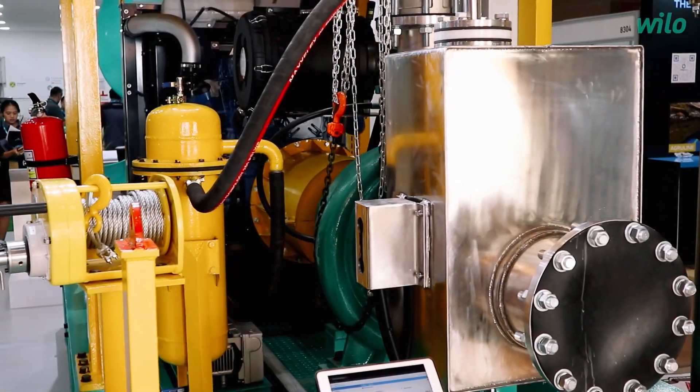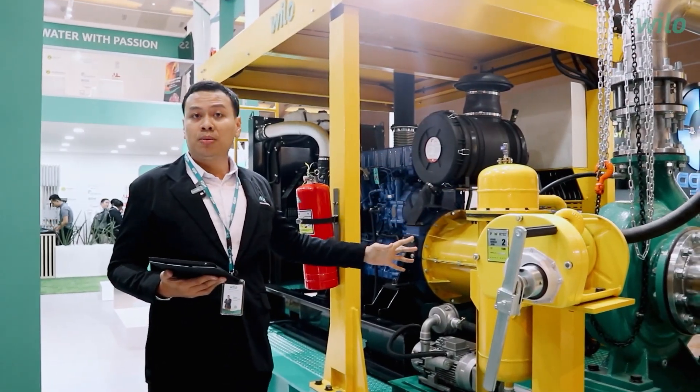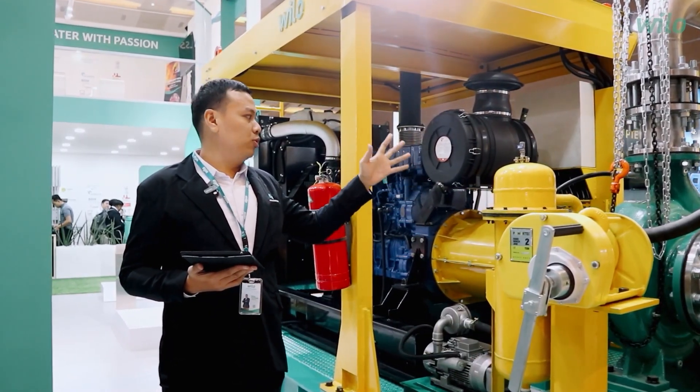We equip the system with vacuum tanks, water separators, and the vacuum pump itself. The whole system helps the pump when the pumping process starts.